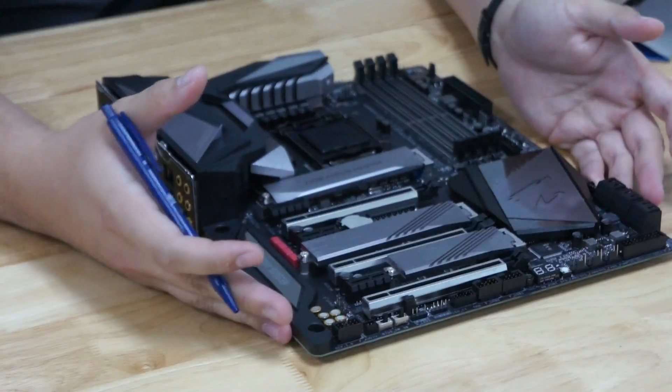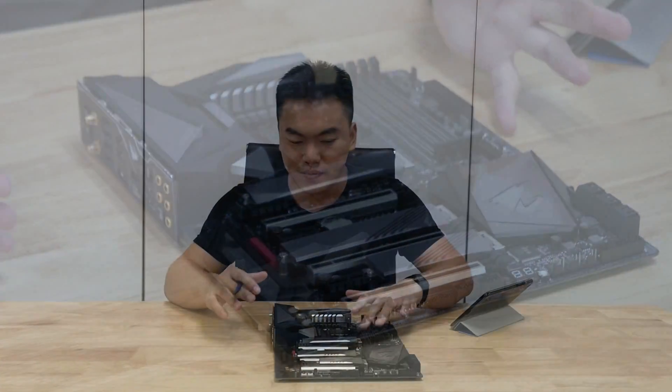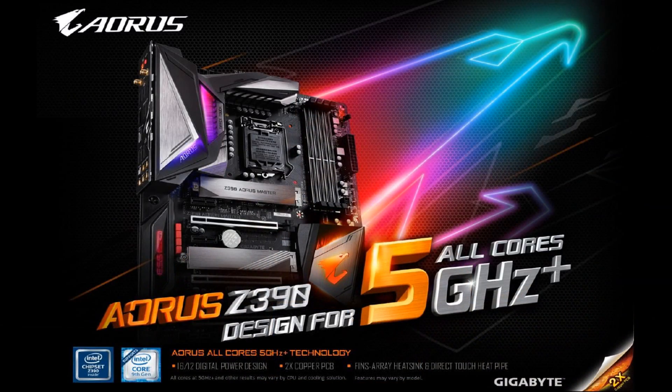On the first look, you can see that this motherboard has a very refined design. It's based on a black and silvery color scheme — a black PCB at the bottom and then some shiny portions on top. One of the things Gigabyte tried to bring across is aiming to get 5GHz on the new Coffee Lake Refresh processors right out of this board — and that's on water cooling.